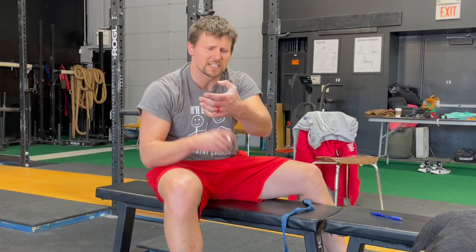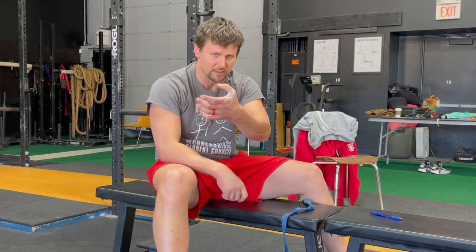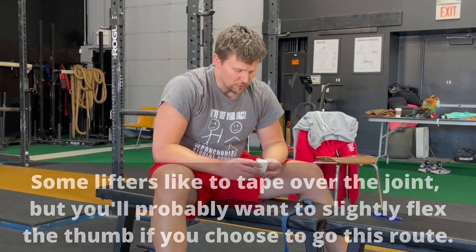You don't want to tape over the backside of the thumb, over the backside of the joint there, because when you try to bend your thumb — which you're going to need to do — it's going to bind up on you.